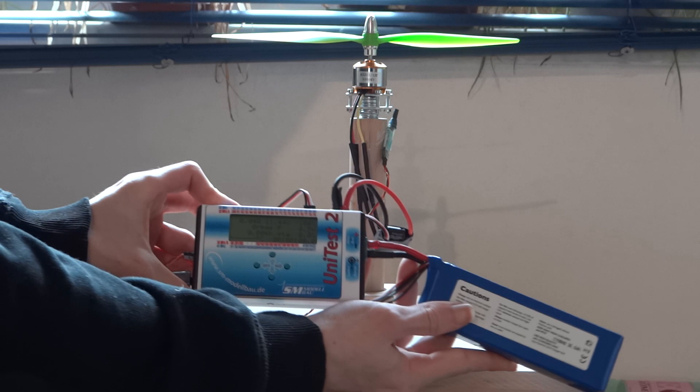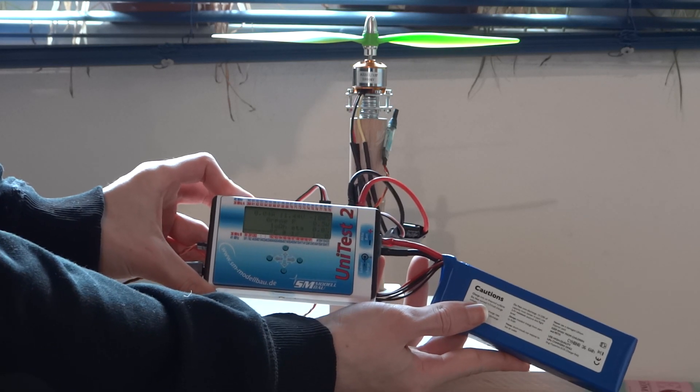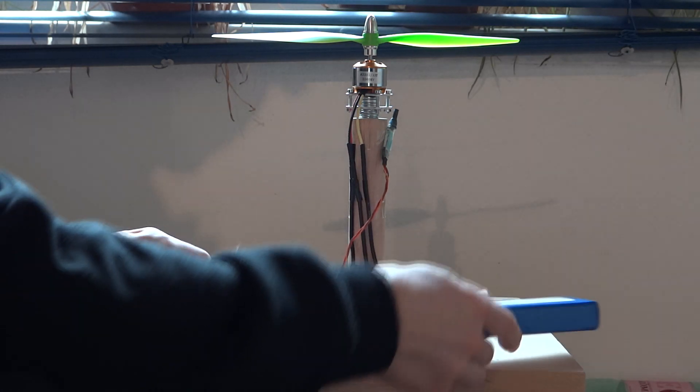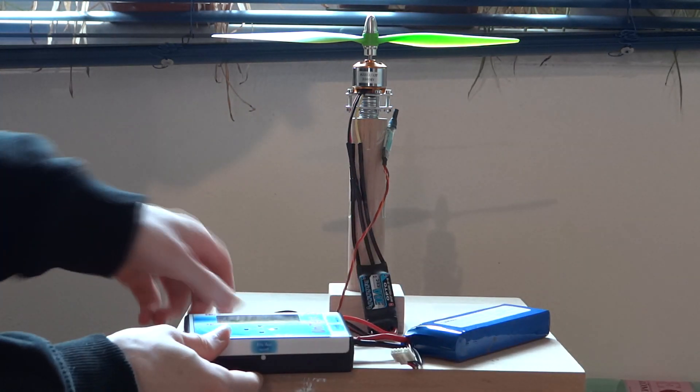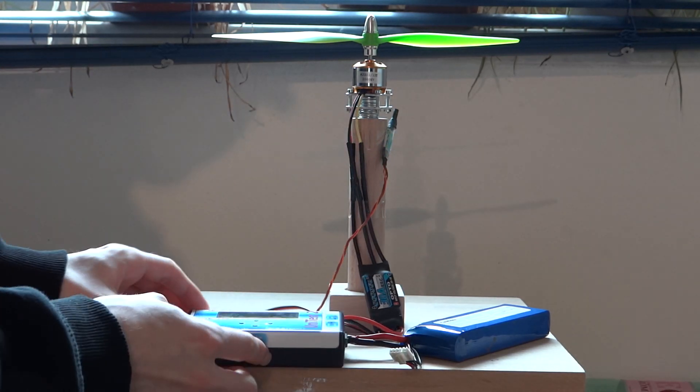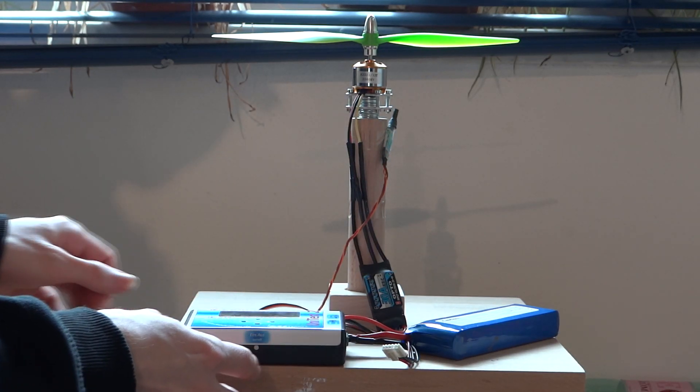For measuring the current, voltage, and speed I have this unit — a UAS2. A hall sensor to measure the rotational speed is connected with it. The unit also stores this data so that I can look at it later or transfer it to a computer.